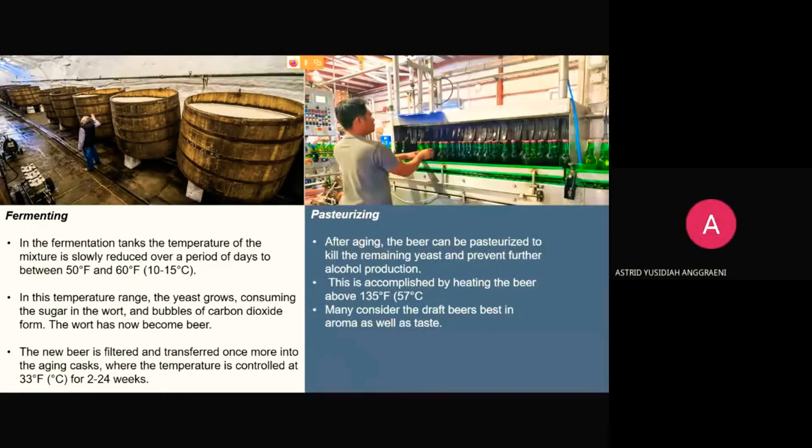The third step is fermenting. In the fermentation tanks, the atmosphere must be carefully controlled to prevent rogue bacteria from interfering with the yeast. Carefully maintained yeast is added to the wort, and the temperature of the mixture is slowly reduced over several days to between 15 and 60 Fahrenheit. In this range the yeast grows, consuming sugars and producing bubbles of carbon dioxide — the wort has now become beer. The new beer is filtered and transferred into aging vessels, where temperature is controlled at 33 Fahrenheit for 2 to 24 weeks. Shorter storage times produce a pale lager beer, the European variety called pilsner.